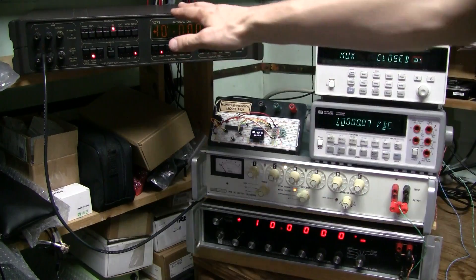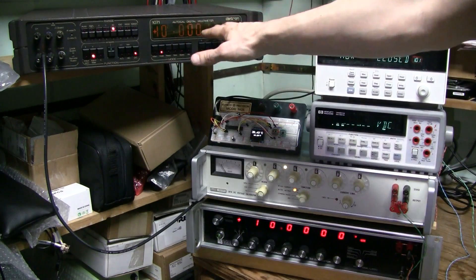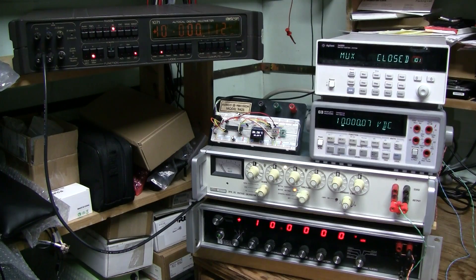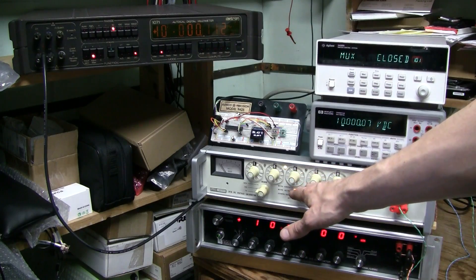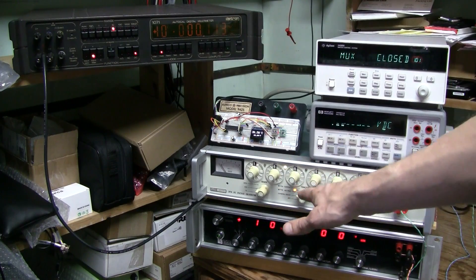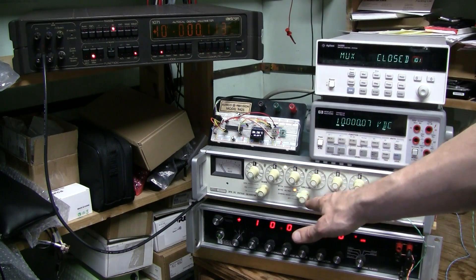This is my Datron 1071, a 7.5-digit multimeter, which I bought broken and fixed myself. There are several videos about that. This is my Fluke voltage calibrator, model 341A, which I also bought broken and fixed myself. There is a video about that.